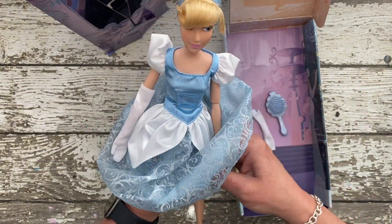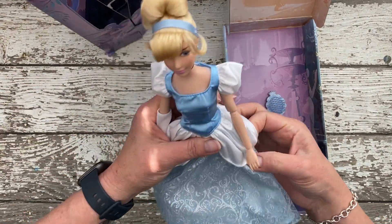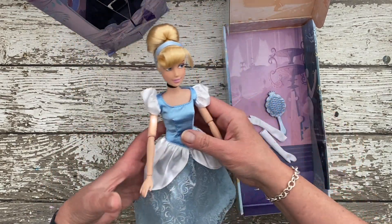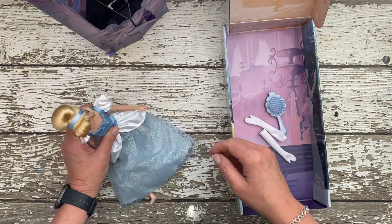She has at least five or six points of articulation, and her knees bend with that wire bendy piece. I love her little translucent glass slippers. And she comes with a brush.